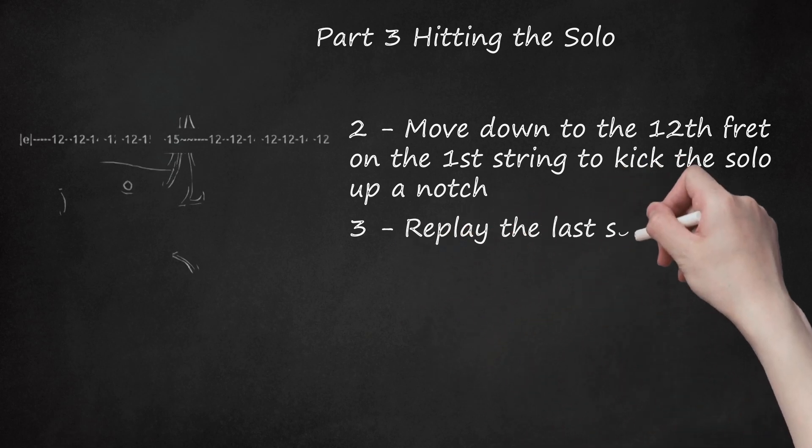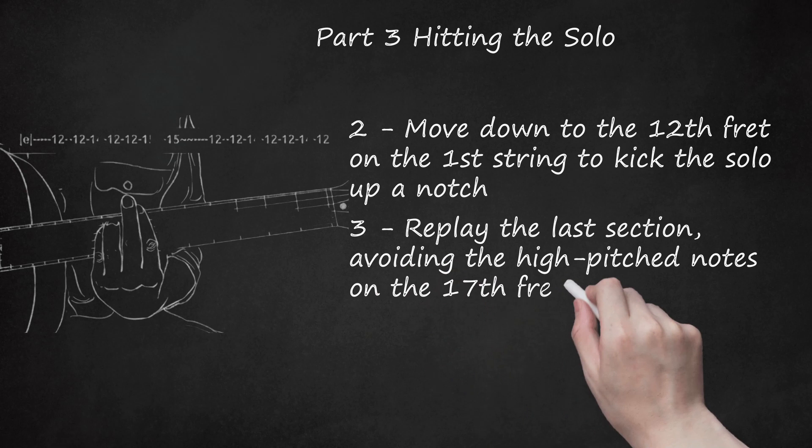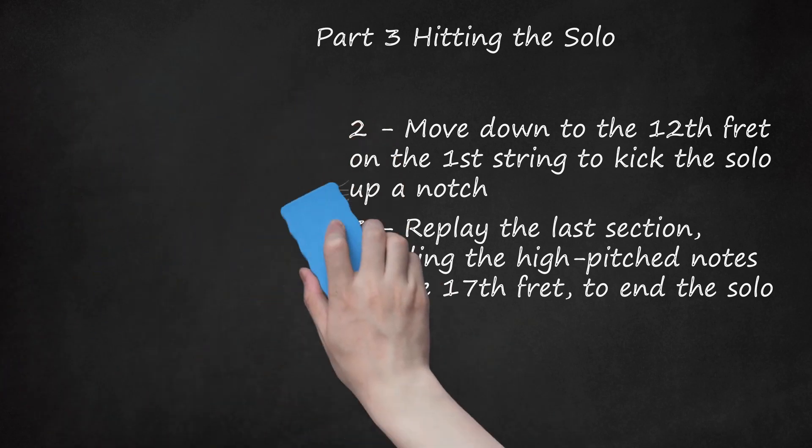Replay the last section, avoiding the high-pitched notes on the 17th fret, to end the solo. The last little section sounds great if you play the B string occasionally as well, barring both strings on the same fret. This adds body and power to your solo, helping you capture the attitude of the original. Ending tab: E: 12, 12, 14, 12, 12, 15 — B: 15, 12, 12, 14, 12, 12, 14, 12.